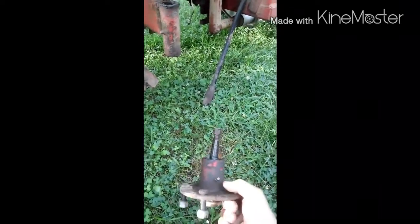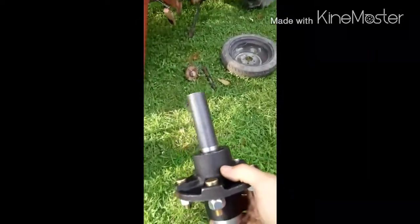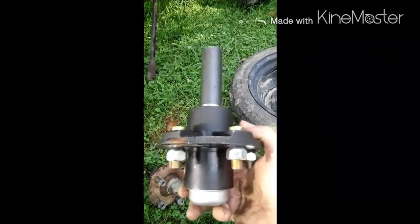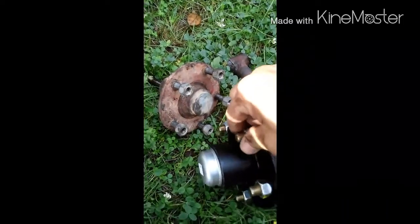Going down to a tractor supply — actually a farm and garden supply — and bought these spindles here, which are about $30 a piece. They fit a 5.0 Chevrolet, just like the Power King, only they have heavier studs.